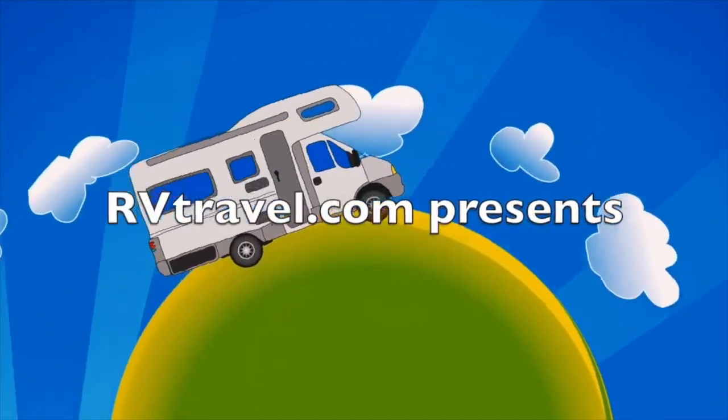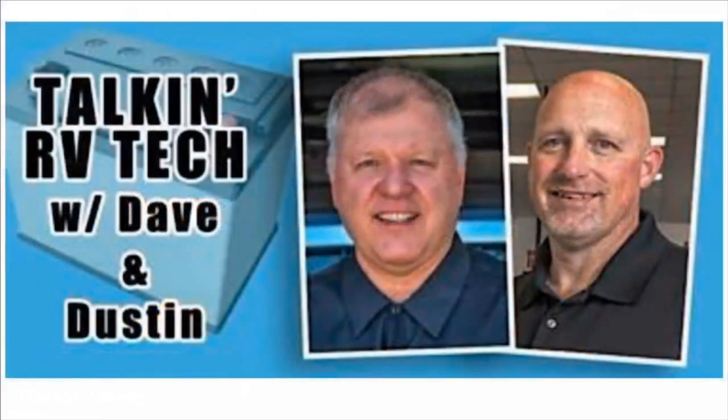If you have questions, we have answers. Join us live every Wednesday at 4 p.m. Pacific Standard Time for Talking RV Tech, presented by RVTravel.com. Here's a sample from one of our recent shows.